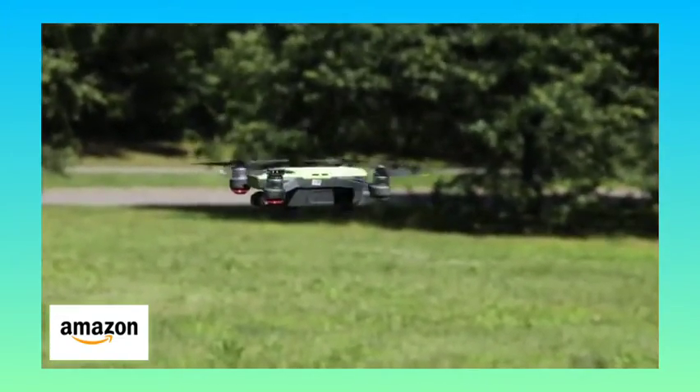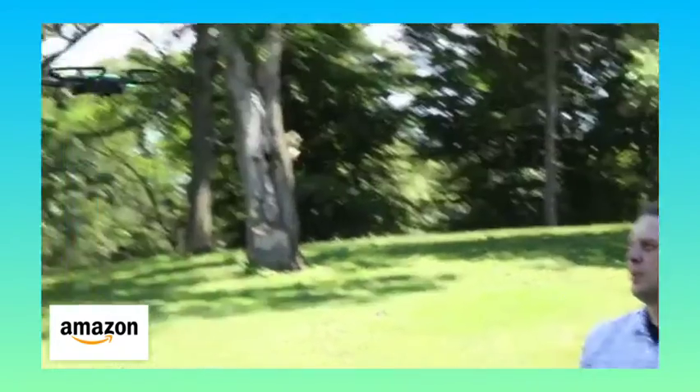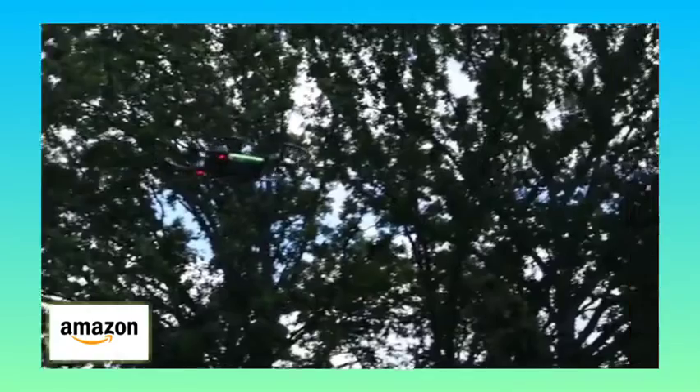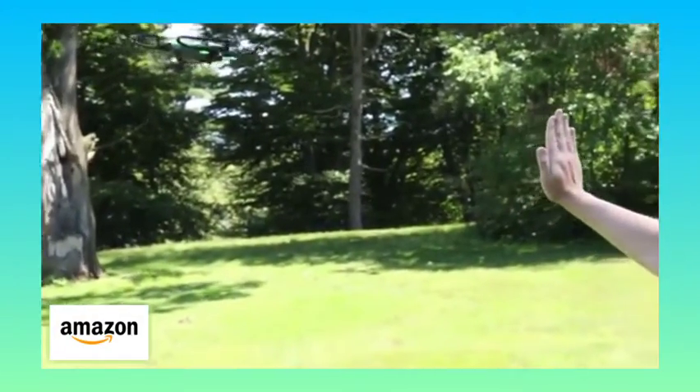Sensors in front keep it from getting too close, but you can also give your hand a wave and it'll fly back some to get a wider shot for groups or just more of the background. It's an attention grabber for sure, but it's limited to photos at the moment, which limits its appeal.